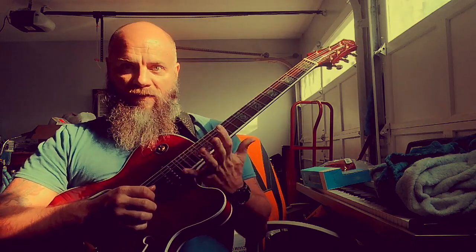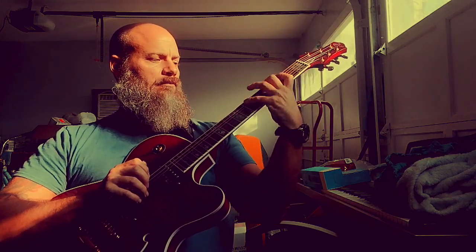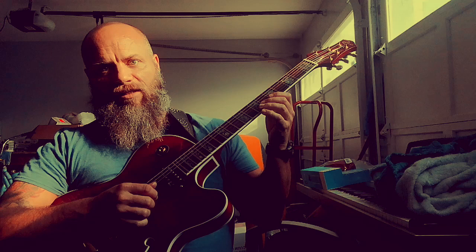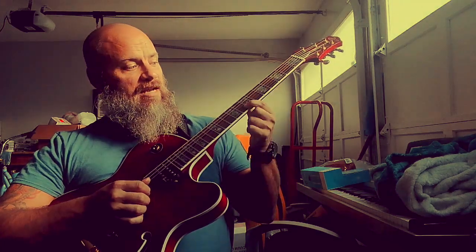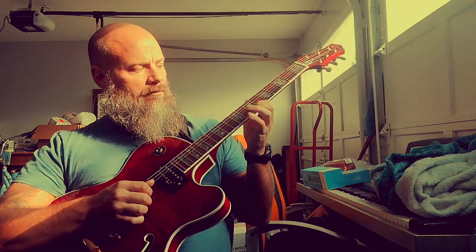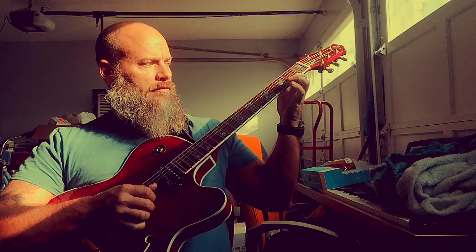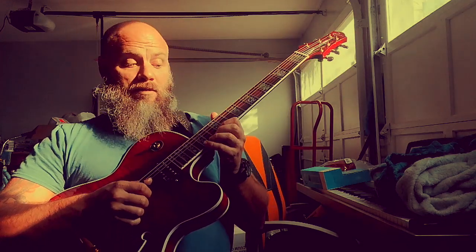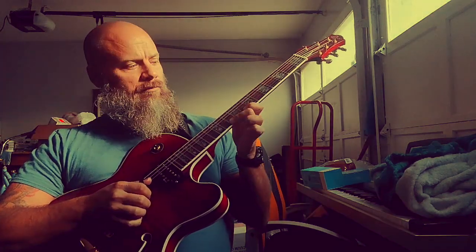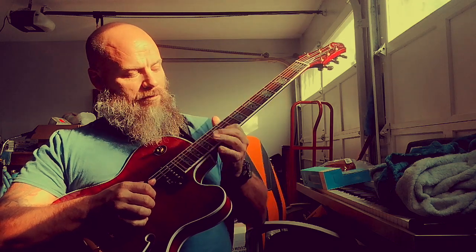Next thing I would work on is that sliding stuff on one string, because he does a lot of that. So we're going to stay in the key of E minor. Take the first string, take A, B, C, then slide up to the next position. You can slide a lot.